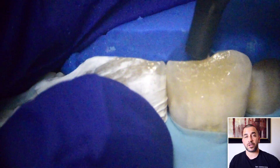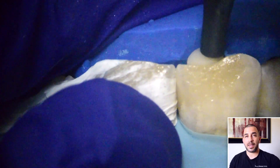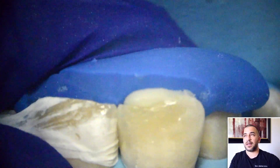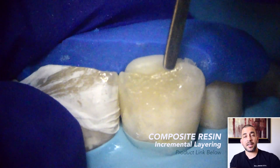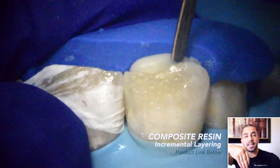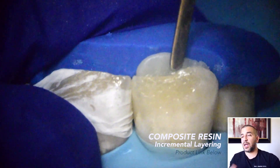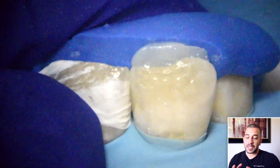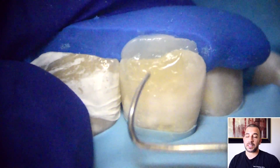I want to create the lingual wall first, so I lift that lingual stent just a little bit, place the composite towards that lingual incisal area, and then completely seat the stent — that just pushes the composite resin towards the lingual surface and makes it better adapt to the tooth so I don't have a lot of cleanup later on. I leave my stent on and then use a flat-ended instrument to create a thin lingual wall. I find that using a little bit of flowable resin adapts really nicely to the facial surface of the tooth, and then I add my standard composite resin on top of that.